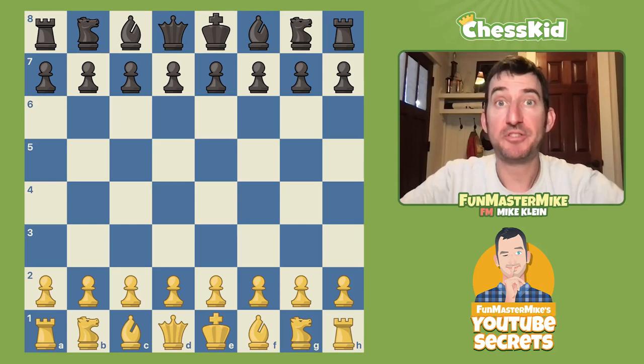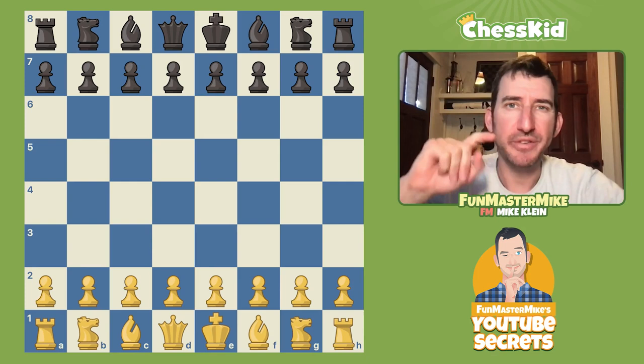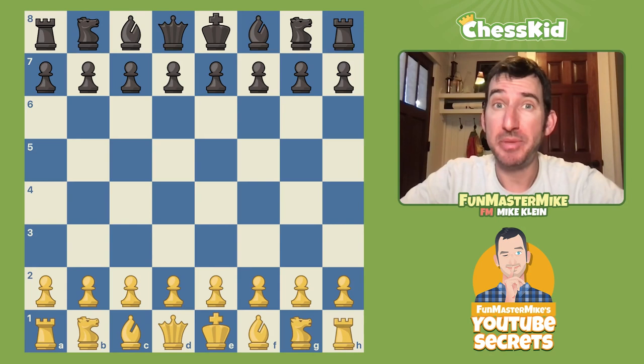Fun Master Mike is back with another very fun ChessKid video. Today we're going to smash a weird opening. There are some kids out there who, when they face an opening they've never seen, get panicked. But let me just tell you: if you face an opening you've never seen, go back to basics like development, keeping your pieces safe, and attacking the weak squares — you'll do just fine.